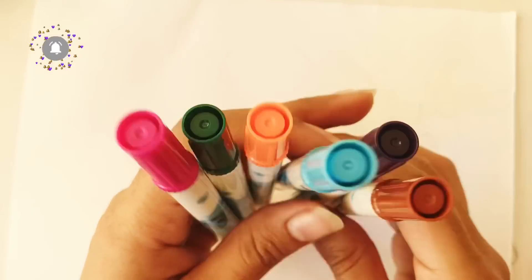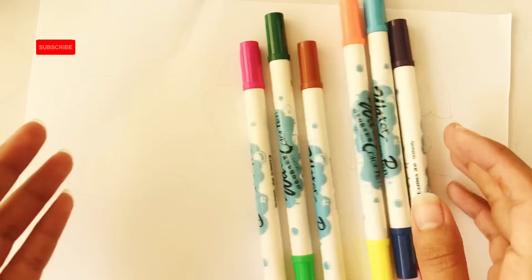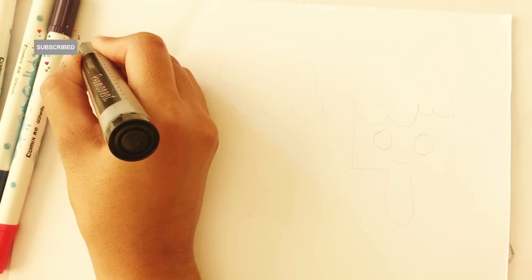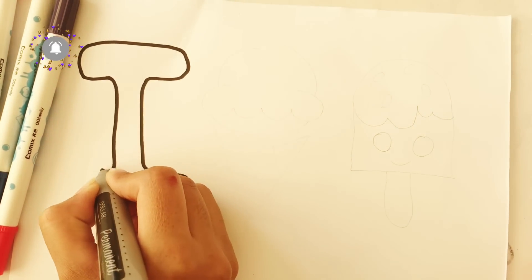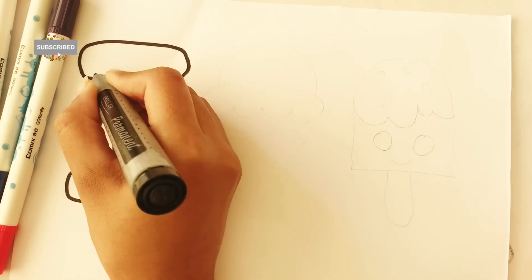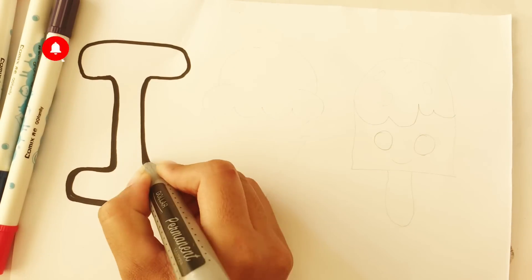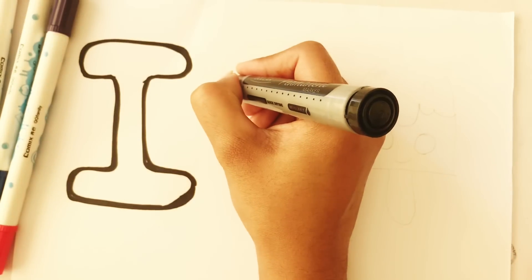Hello kids, let's draw and color. I for ice cream. Now let's draw an ice cream.